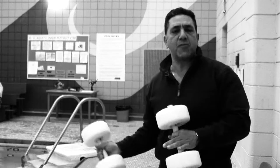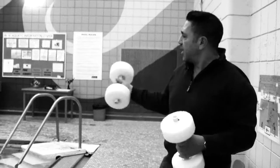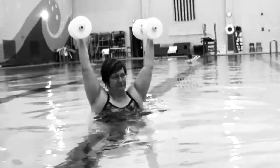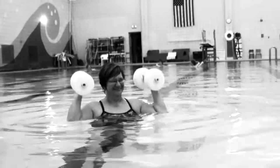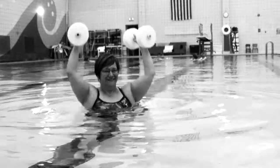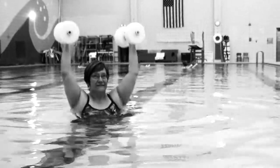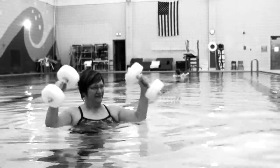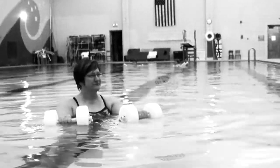Today we're going to show a little variation — the same dry-land exercises done in the water. Cindy's going to demonstrate while she's in the pool. We'll start off with some dumbbell overhead presses — a set of 15. Ready? Begin — one, two, three, four, five, six, seven, eight, nine, ten, eleven, twelve, thirteen, fourteen — and relax. Good.